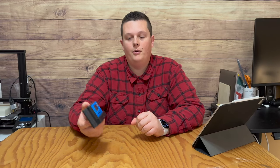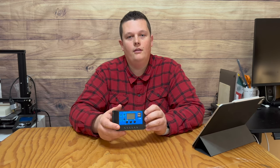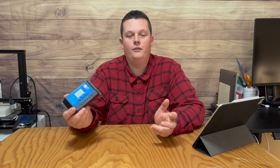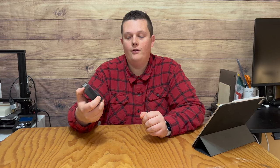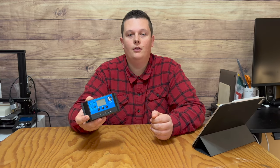I purchased this 30 amp solar charge controller on Amazon, which I'll link down below in the description. There's literally a dime a dozen of these controllers all over the place, and you can find them for around $15, which is very affordable. They're a great solution for simple solar projects, and they even have an automatic load section that can make it so the solar system can run independently.